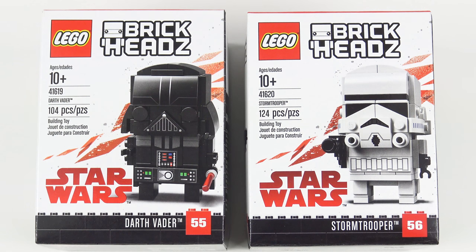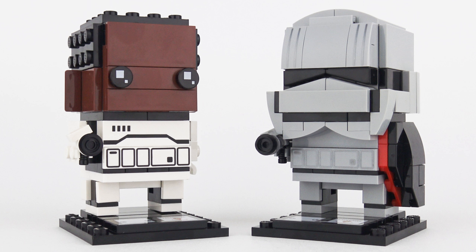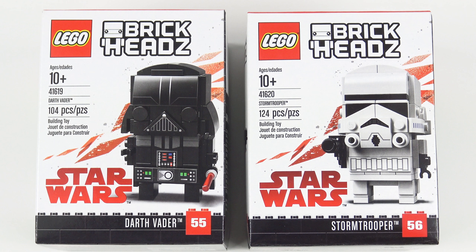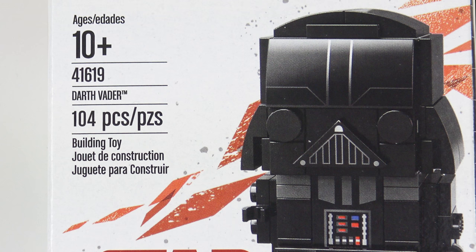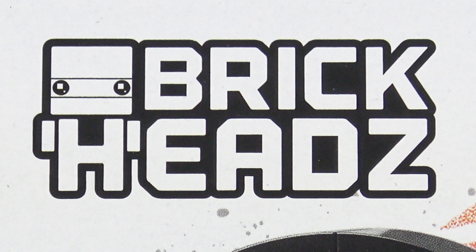Hi LEGO fans, it's Brickheads time again and this time we're back on the Star Wars theme. So far most of the character choices have been somewhat uninspired, and one in particular has been frankly scary - I'm looking at you Chewbacca - but thankfully LEGO has now added two of the more recognisable characters to the Brickheads collection. Today I'm going to be unboxing, speed building and reviewing set number 41619 Darth Vader and set number 41620 Stormtrooper from LEGO Brickheads.